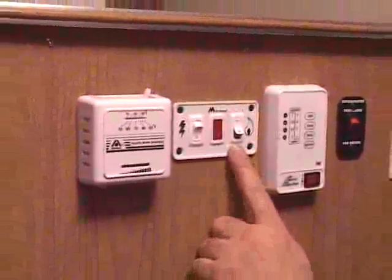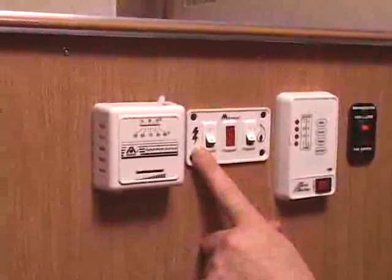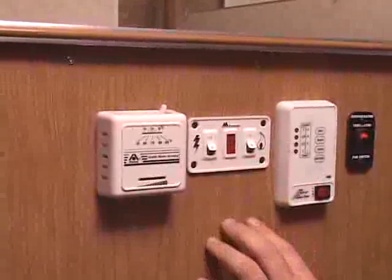It is possible to use both switches at the same time. That will allow the water heater to heat on 110 volt and also to light the LP gas, reducing your recovery time.